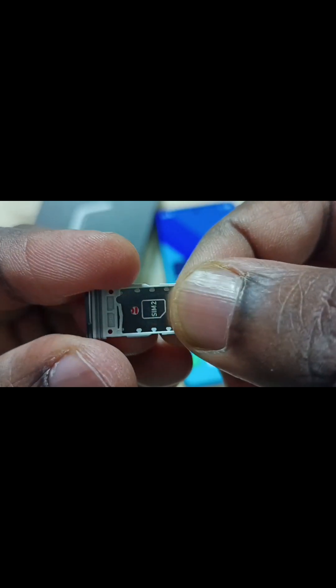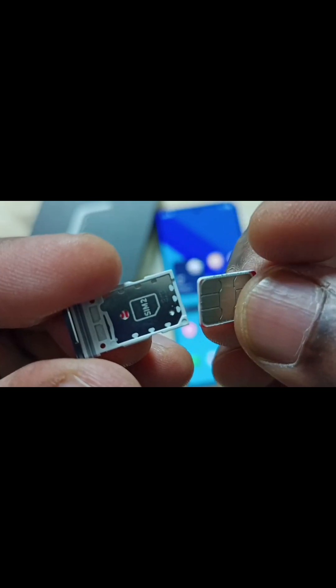Then go to the other side. I am going to insert sim card 2 here. Let me insert this sim card into the sim 2 slot. Done.